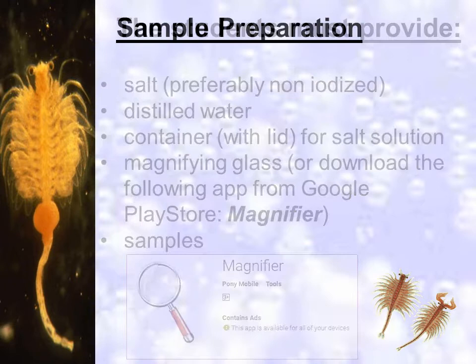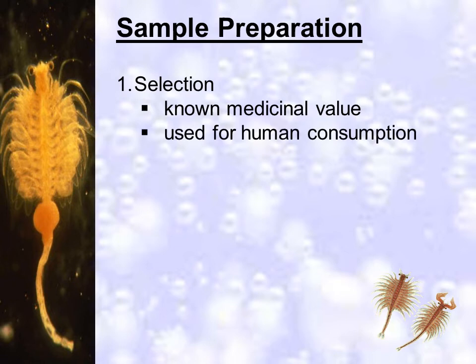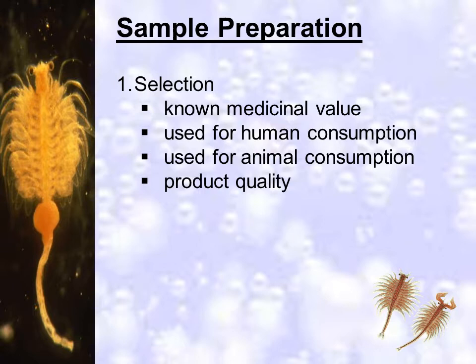Your group will have to choose what samples you will test for toxicity, but each member will have either a different brand or concentration. Your samples can be ones with known medicinal values such as herbal plants, or food or beverage products for both humans and animals, or products used by humans such as cologne and sanitizers.